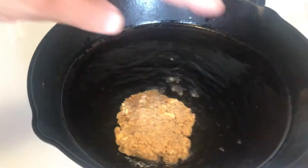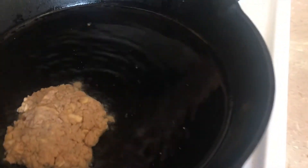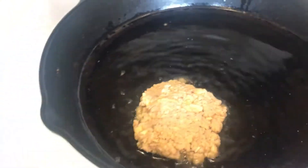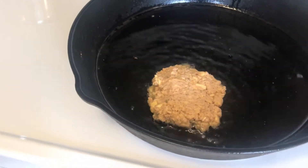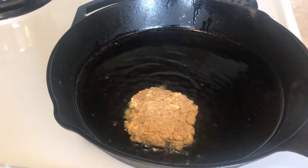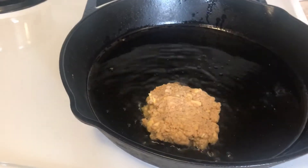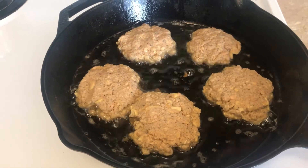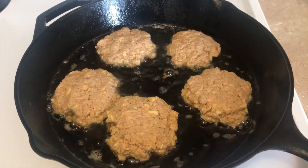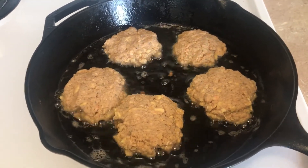I've got just enough oil to coat the bottom of a cast iron skillet. I'm using avocado oil here but you can use any kind — vegetable oil or whatever you have. I'll turn the heat down a little bit, finish shaping the patties, get them in the pan, and brown them. They're browning nicely. If you don't want to fry them in oil, you can also place them on a greased sheet tray and bake them — they're just as good that way.